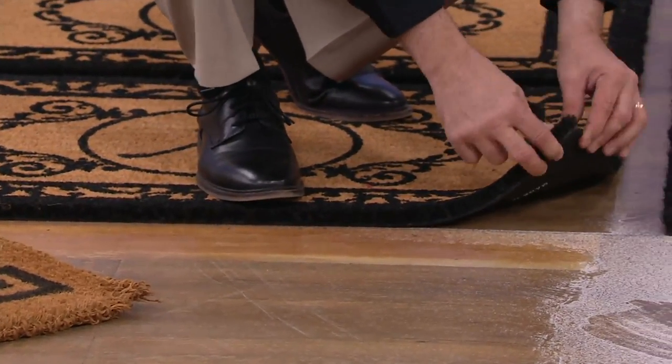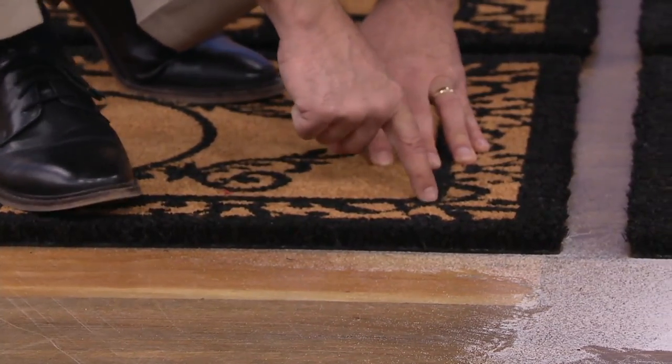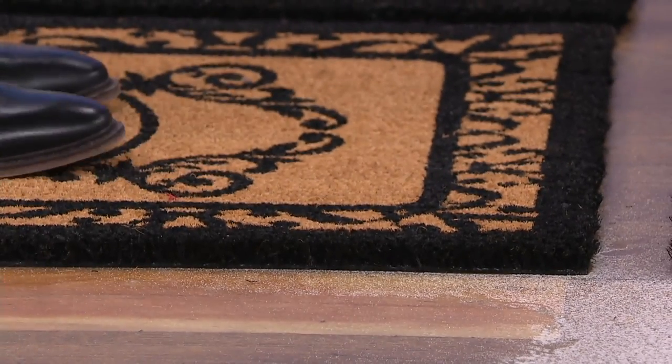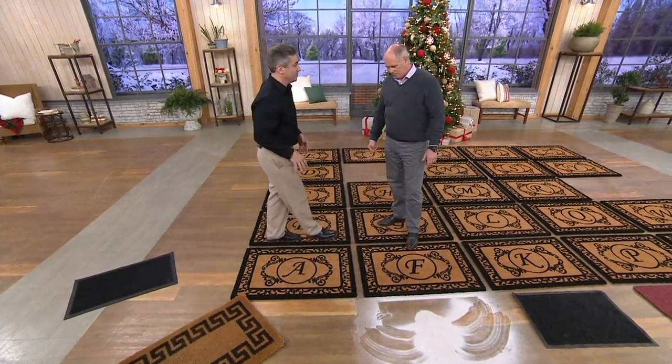That PVC backing does two things for us. First off, it stands these fibers straight up and down to give you the scraping power you need to leave the dirt outside — it becomes millions of little blades to grab dirt and scrape it off. It also means when you are scraping that dirt off, this mat doesn't move at all. This mat's going to stay looking beautiful for a very, very long time to come.